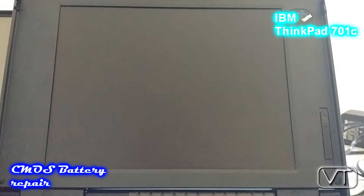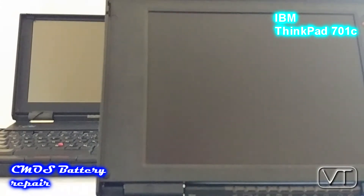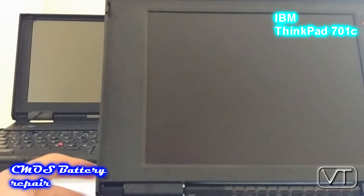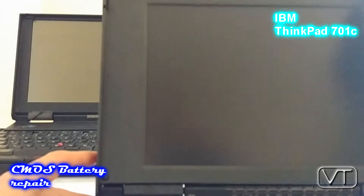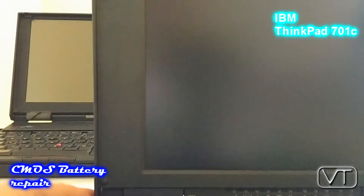Since I've already repaired my ThinkPad and I've combined newer and older video material in this video, I can only show you the faulty CMOS battery of another ThinkPad. I have the also pretty famous 755C ThinkPad here — this is the original NASA ThinkPad which was also used in the Space Shuttle program. I haven't repaired the CMOS battery of this laptop, so when I turn it on you will see how a faulty ThinkPad reacts with an empty or defective CMOS battery.